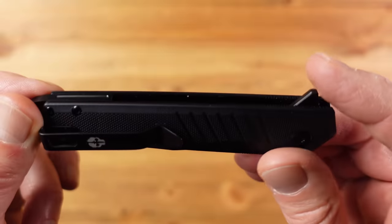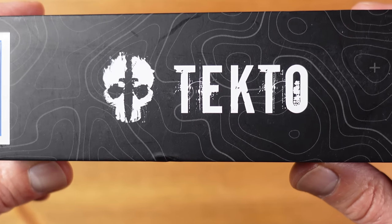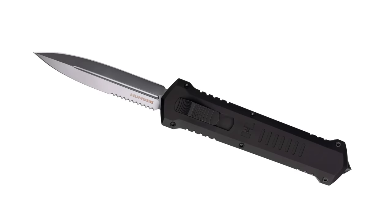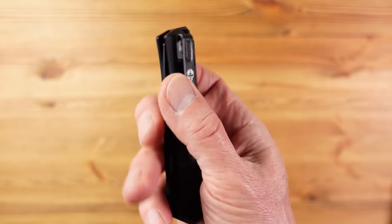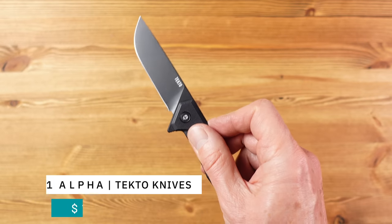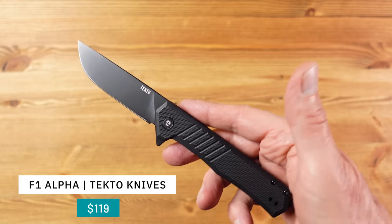This is the new F1 Alpha Tactical Folding Knife from Tecto Knives and is a bit of a departure for Tecto, who have up until now focused on automatic OTF or out the front knives, otherwise known as switchblades. Tactical in this case means grippy, robust and stealthy, and as you can see this is all black with no light reflecting surfaces.